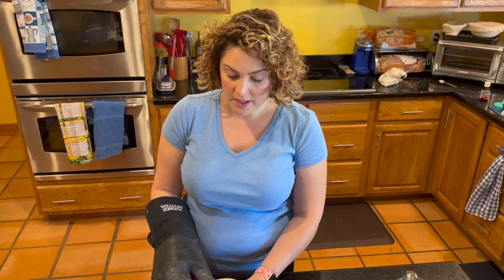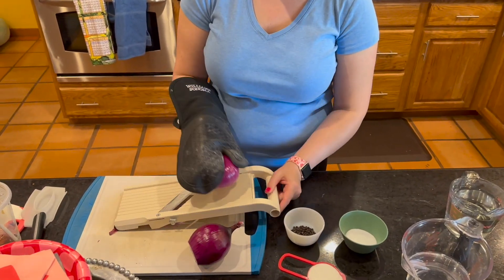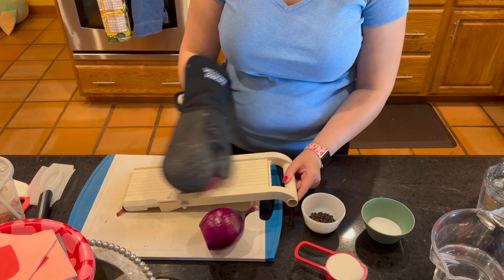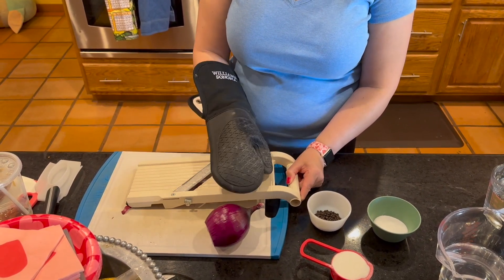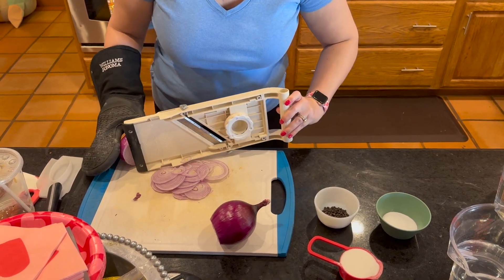I've got my two red onions that have been peeled and then I have my mandolin out. I'm going to take this now with a little bit of glove protection and I just want to slice my onions really evenly so that they come out really nice.